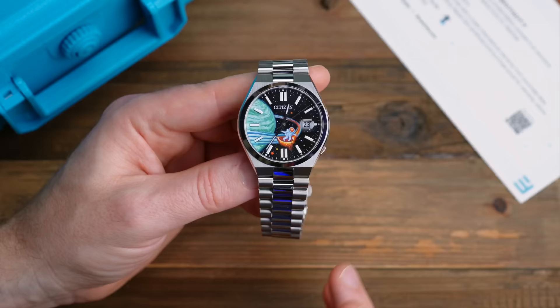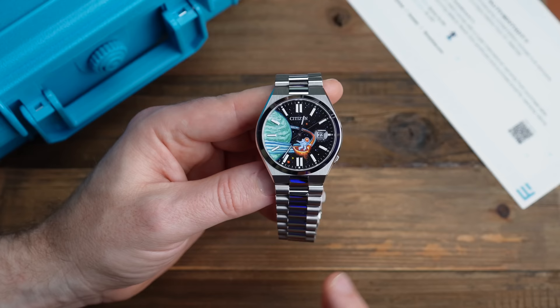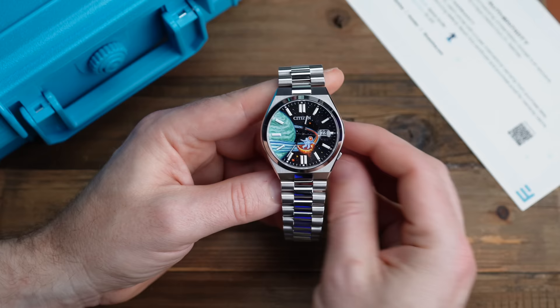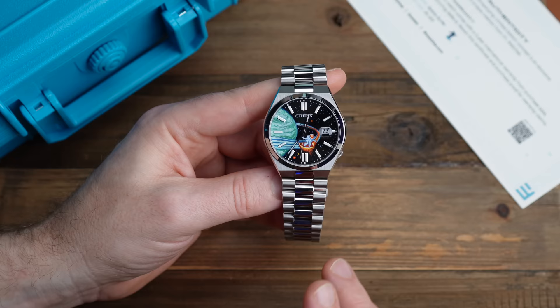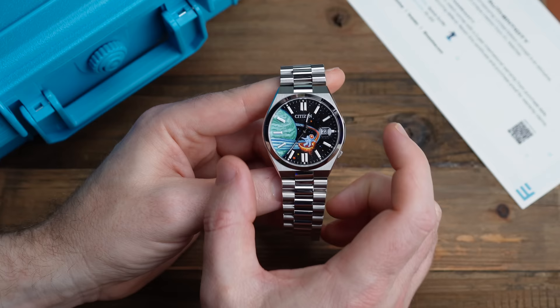Let's flip the camera around and dive into reviewing this latest edition from the team over at IFL. This is the Citizen Tsuyosa. It has been a bit of a darling of the YouTube review community, so I won't go into an in-depth review of the watch itself. My friend Watch Chris did one, Teddy did one, Giannarelli did a great one as well. So let's just go over the basics.